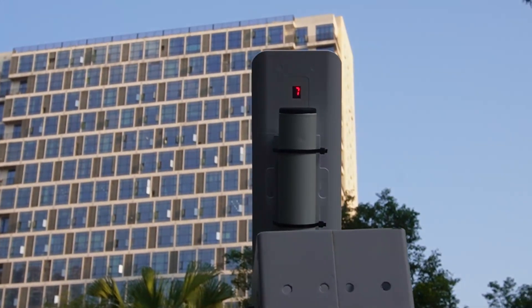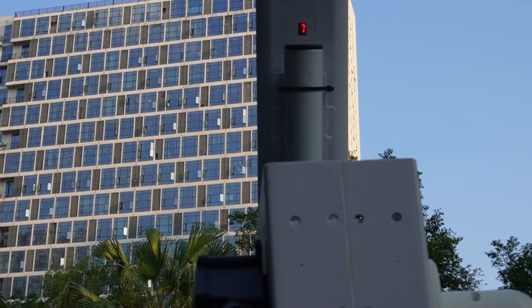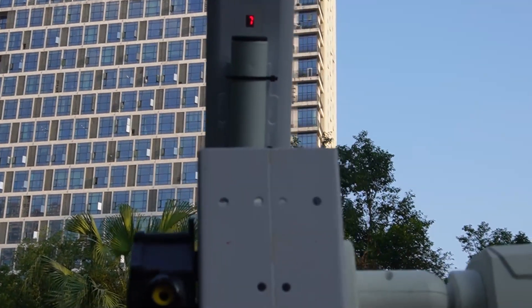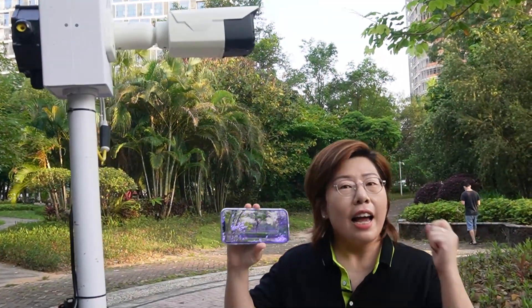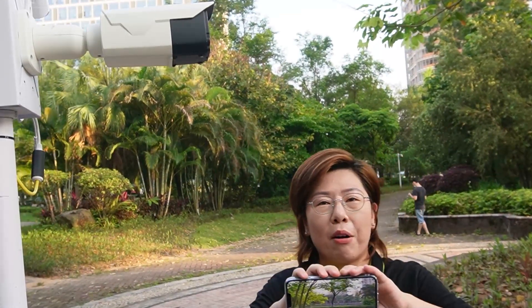Now looking at the back of our bridge, it is number 7, which is the same as our wireless bridge at our office. I already connected my mobile device with the camera, and we are going to check out the real-time footage right from our phone.